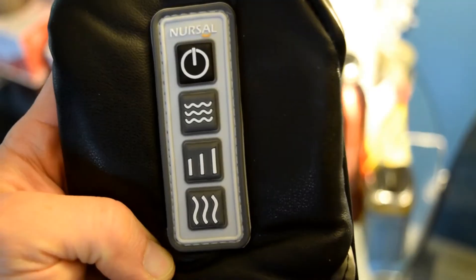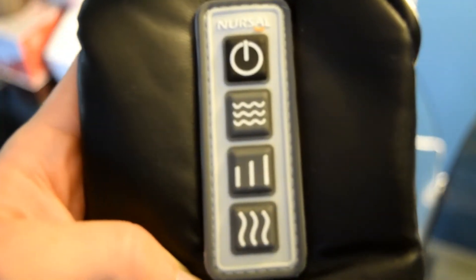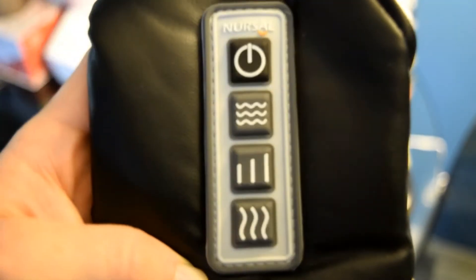We'll go over the buttons here. This button is your power — it turns it on after you plug it in. This one is for the vibration for your hands, which you can kick on if you want. And then there are three buttons that look like cell phone antennas: the first is for low, the second is for medium, and the third is for high speed. When you push low, medium, or high, it adjusts the neck piece speed, and if you have the vibration turned on, your hands also vibrate at the same speed. The wavy line button at the bottom is for heat — the back spinning nodes will turn red and you'll actually feel heat in the back of your neck.